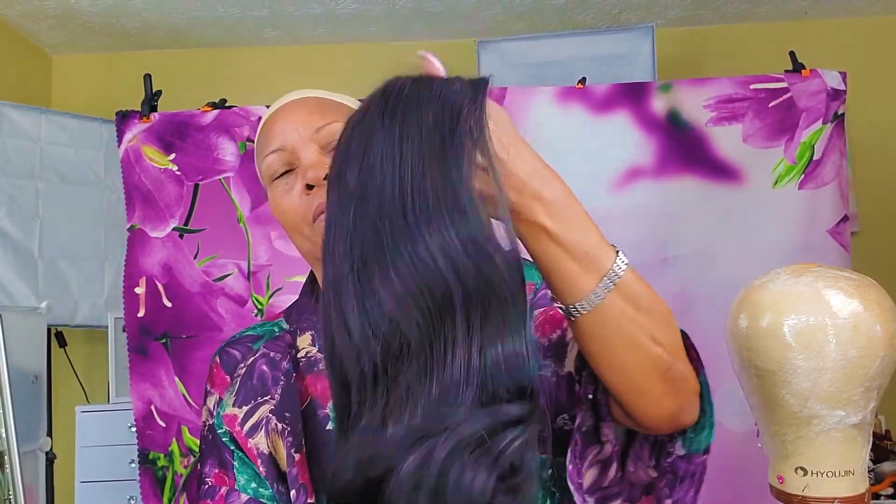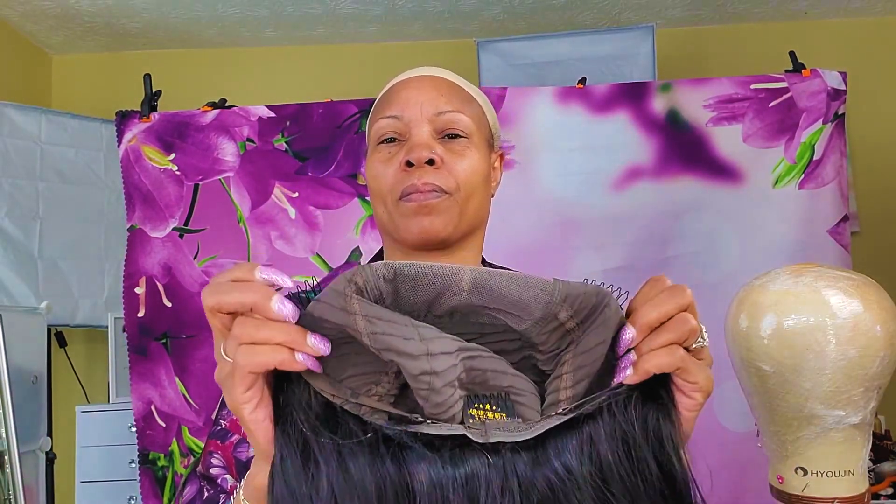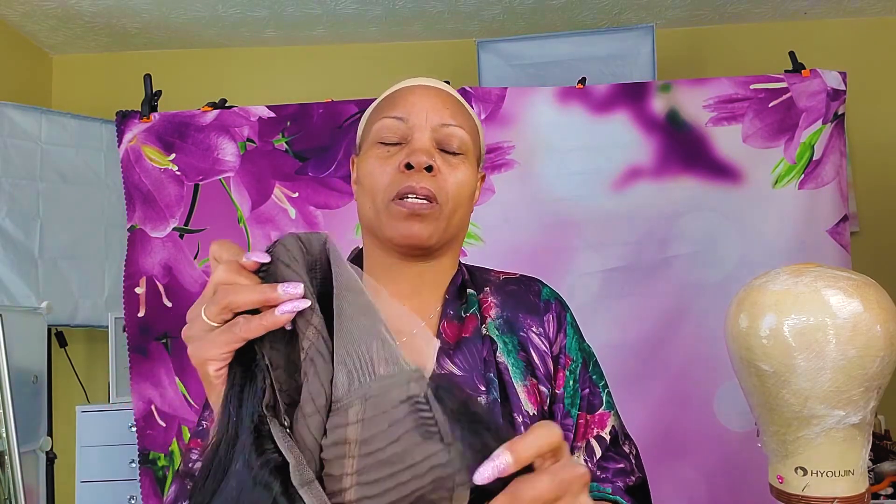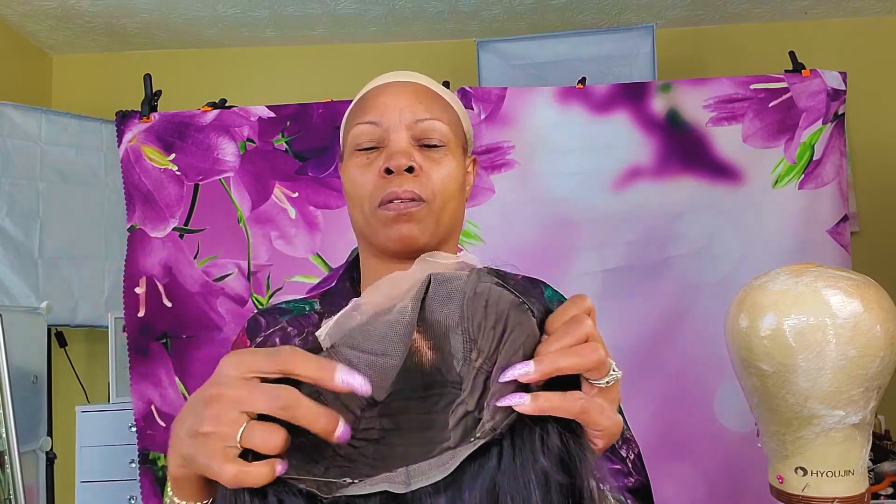Here are the layers. Okay, there's your standard construction cap — one clip here, one there. There's your five by five lace. In the back there are little adjustable straps. You can see.